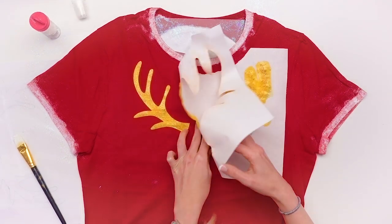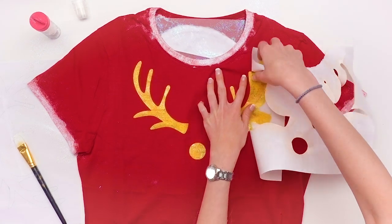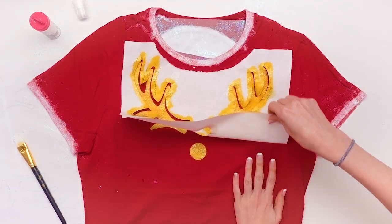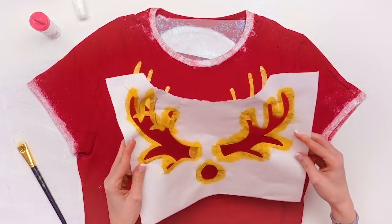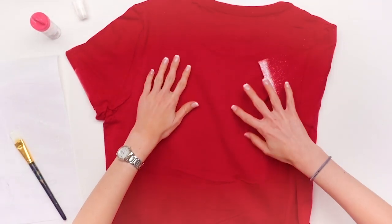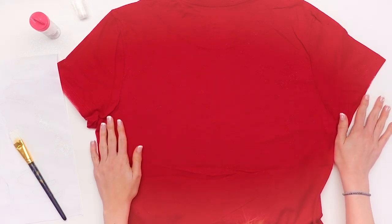Now make sure you give your fabric paint plenty of time to dry before you peel off that freezer paper. You also want to repeat the same thing for the back, minus the little nose, because reindeer don't have noses on their backs. So just make sure you do the exact same thing on the back — just leave off that little nose.